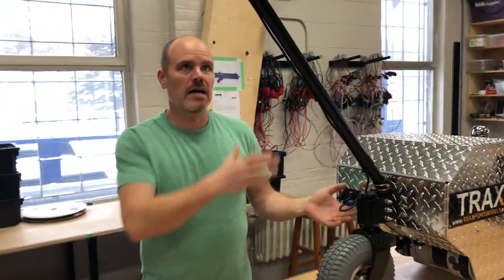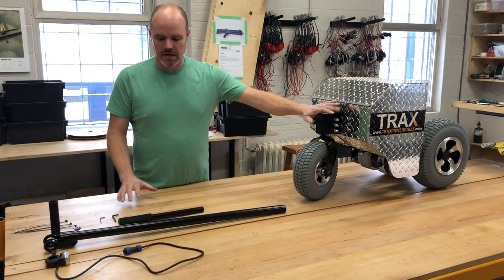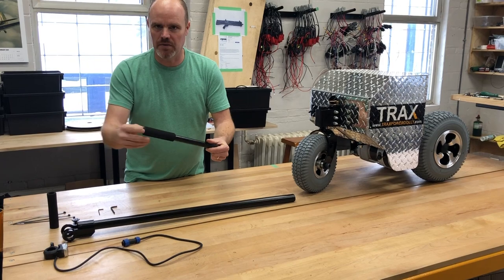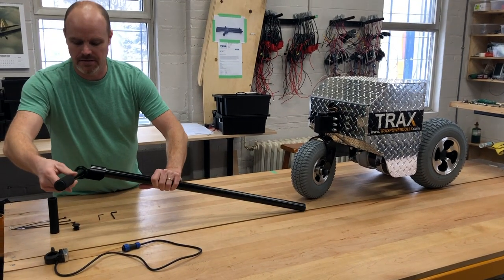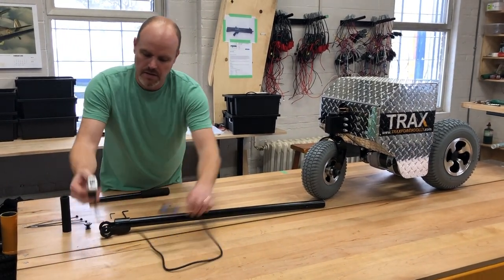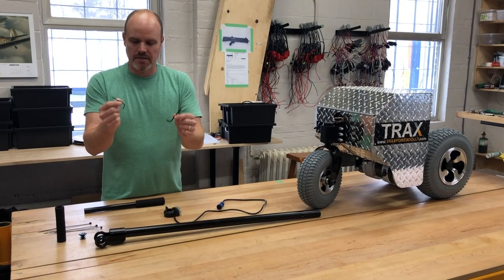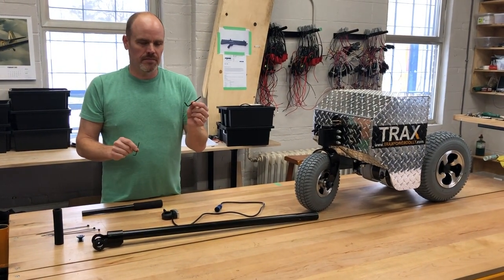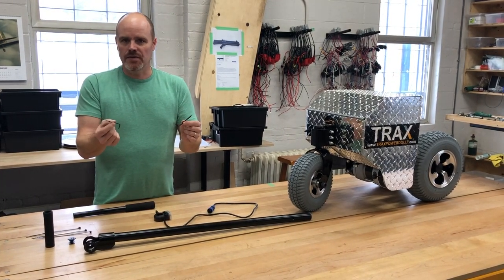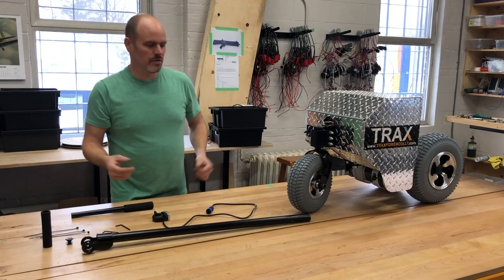I'm going to show you quickly how to assemble this when it comes out of the box. These are the pieces you'll get: the main handle, the T handle — you'll notice there's a foam grip on one side because it slides in here — the other side foam grip, our thumb throttle, some cable ties, and two Allen wrenches: a two and a half millimeter and a four millimeter. These are available at any Harbor Freight if you lose them, for about $1.99, but they're included so please don't lose them.